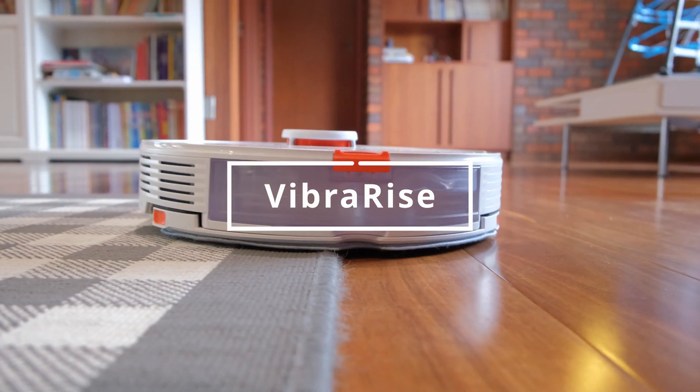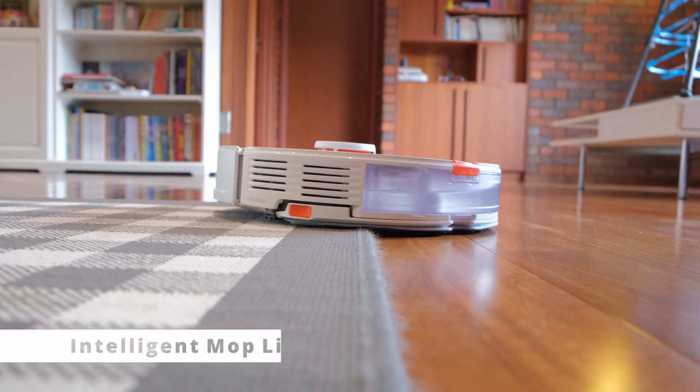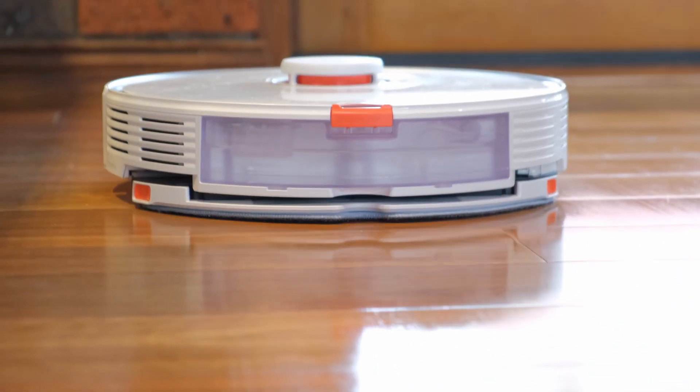Finally, there is an intelligent mop lifting capability called VibraRise, which lifts the mop up by approximately 5mm — so no more dirty wet mop on carpeted areas.